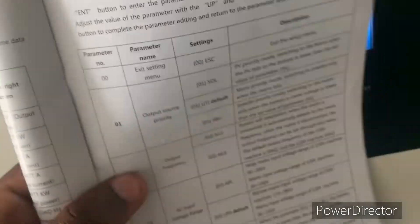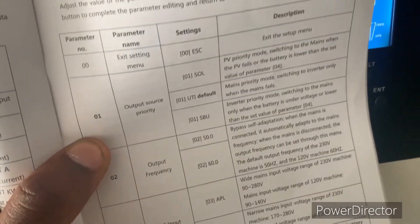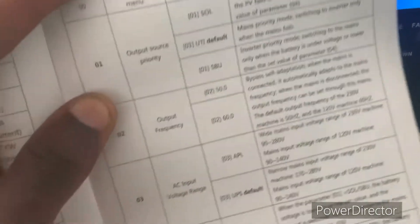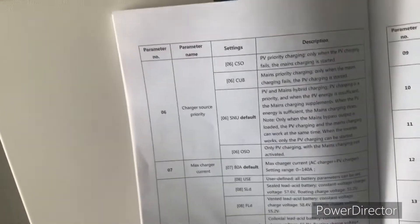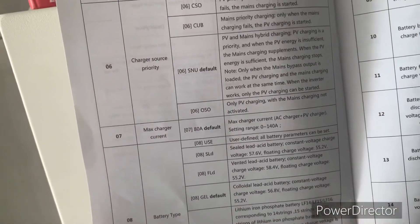As you can see, Program 1 output source priority: one is SOL, utility, SBU — so it's left for you to decide the one you want. Number two is output frequency; input voltage range — so they are pretty standard settings here, and it's left for you to know the ones you want to reset.